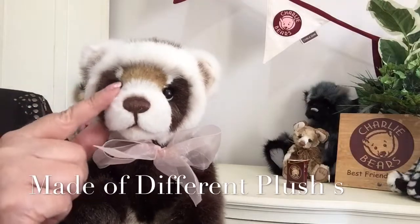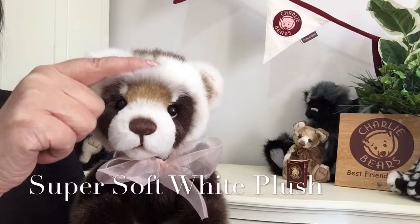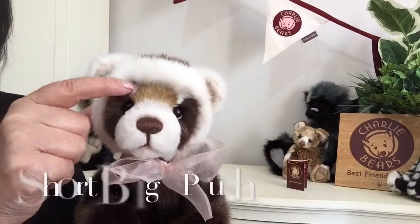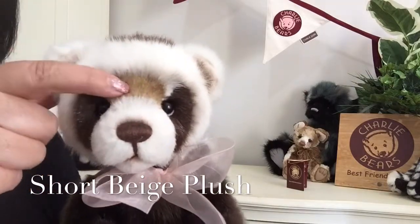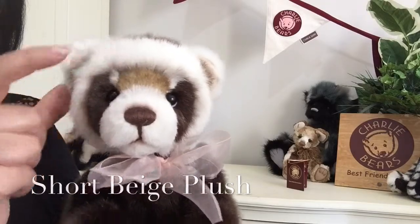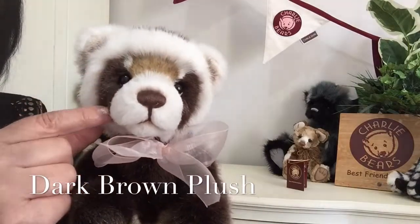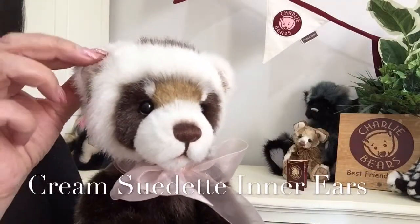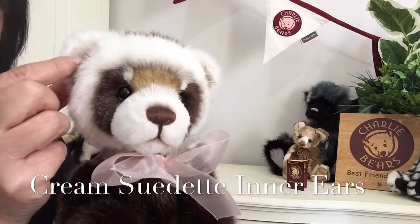On his head and around his muzzle, which has been shaved back, a lovely super soft white plush has been used, and we can see it's also been used a little bit there as well. Along the top here we've got a beige plush that's quite short but very dense. Around his eyes he's got a lovely dark brown plush, and in his inner ears they've been finished in a cream suede that's super super soft.